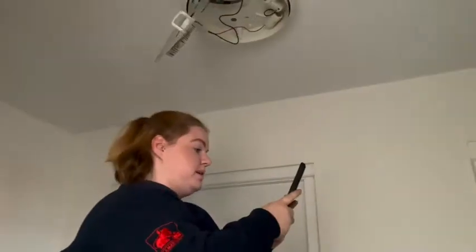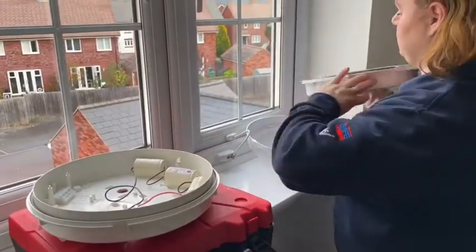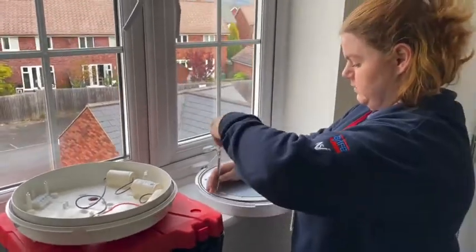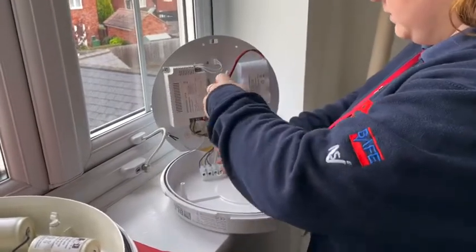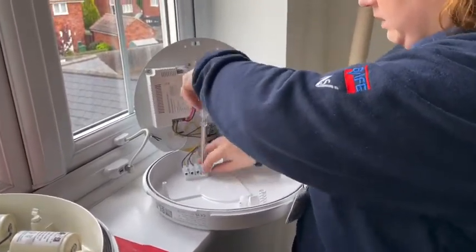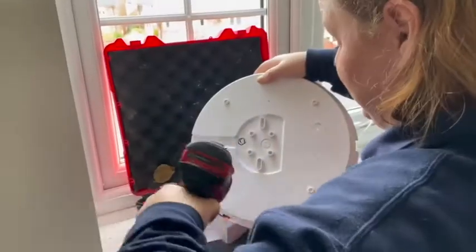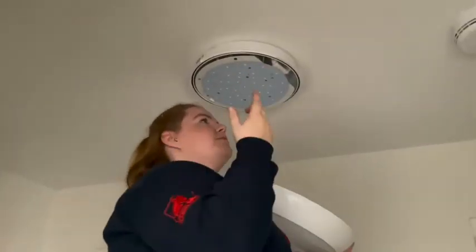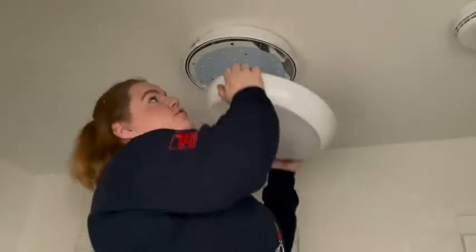So I'm going to take a picture just in case. This is LED, so obviously we don't need any starters or anything like that — it should just switch straight off. We'll put the lid on and then we'll test it to make sure it works.